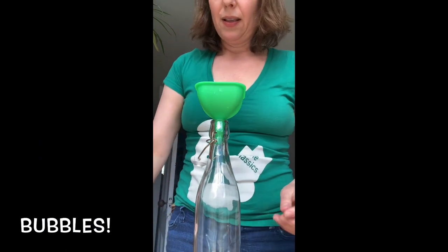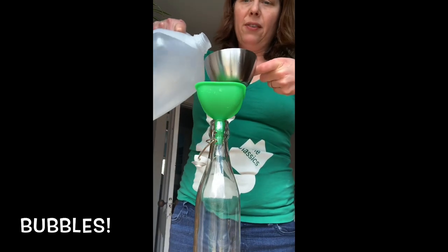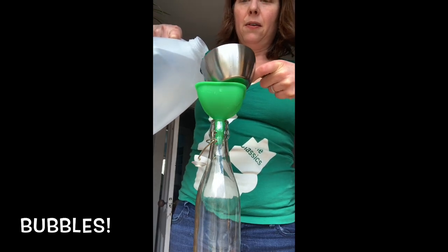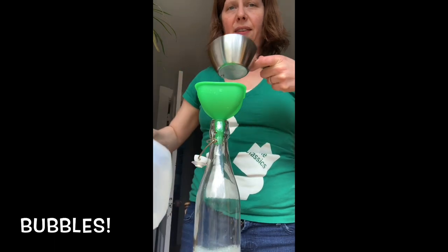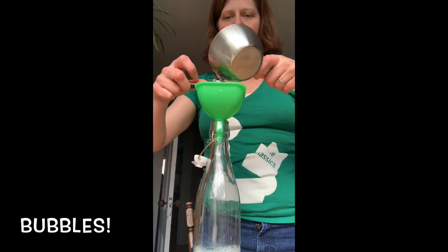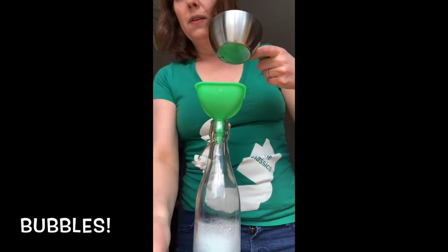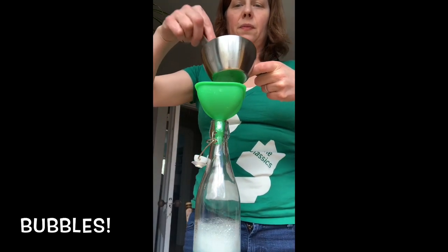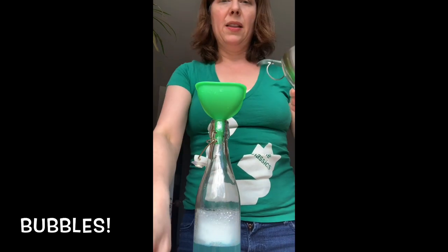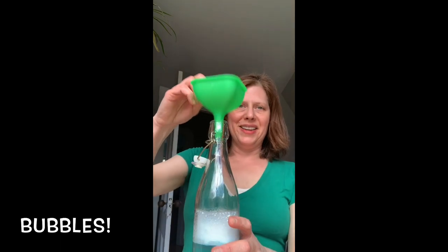Now I'm going to put my distilled water in — I have one cup to add. I'm going to pour over the funnel but not pour it all in at once. I'll leave half of it in the cup, and then I'm going to rinse out my spoon — why waste all that residue, right? I've rinsed all the glycerin off the spoon and now it's all in there.